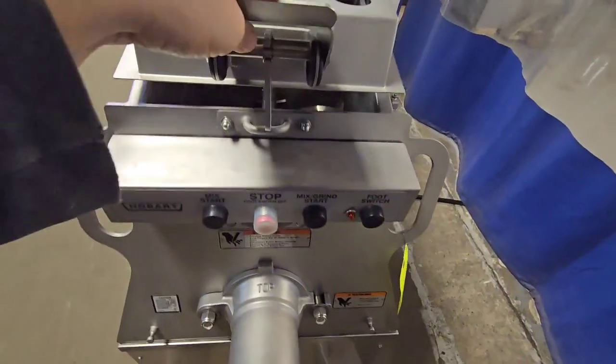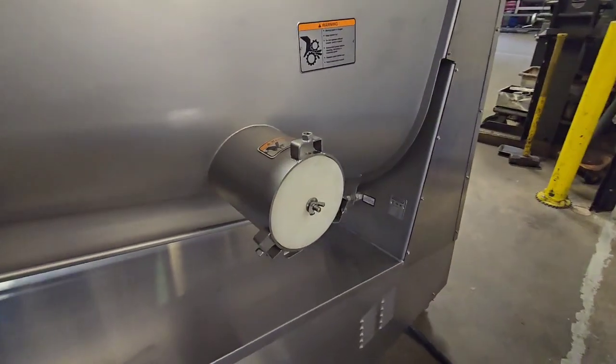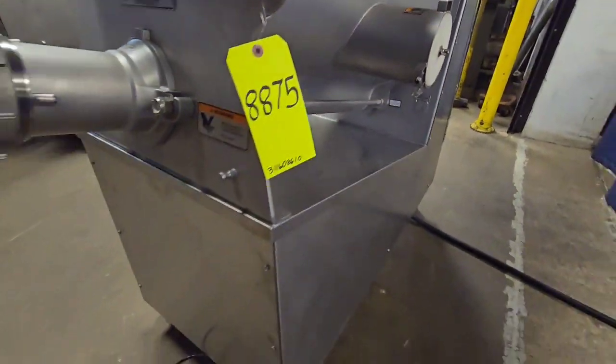This unit also has the option to use a Gemini side port, which is currently closed, and also comes with a foot pedal.